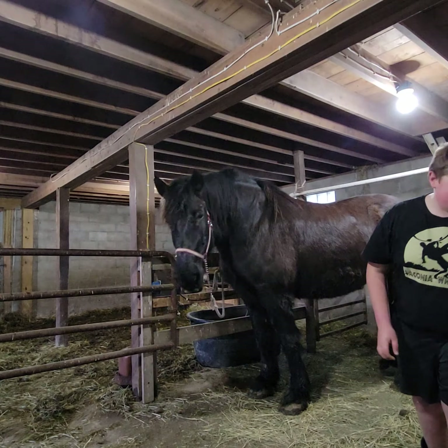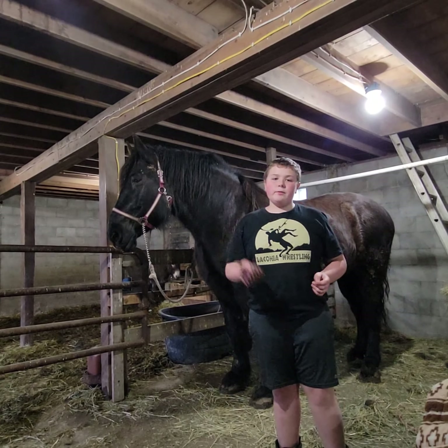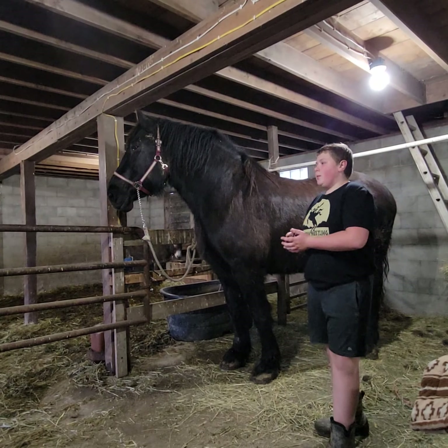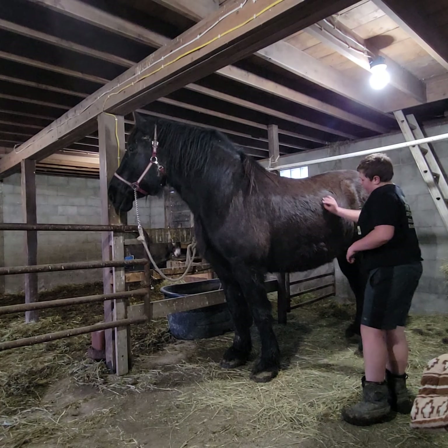Next, what we use is called a curry comb. A curry comb is used for getting the dirt underneath her fur, which you go in circular paths with the fur direction, so that way you don't hurt her. When we do that, we go circular to get more dirt out.